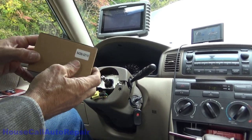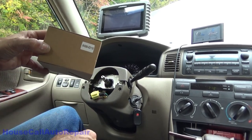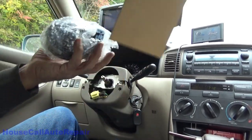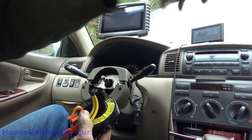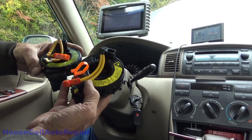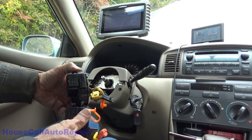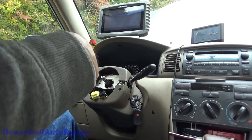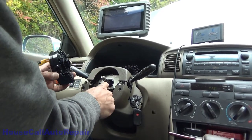Here's our brand new clock spring — part number 84306-02110, this is Toyota. First thing you always want to do: take your part out and compare it to your new one. Make sure that they're the same, make sure they have the same plugs in the same locations. Repeat the install — do not pull the locking tab out until you're all installed and ready to go.